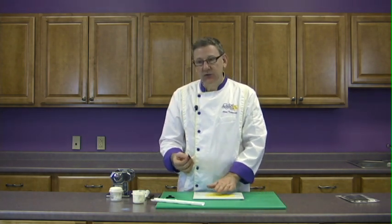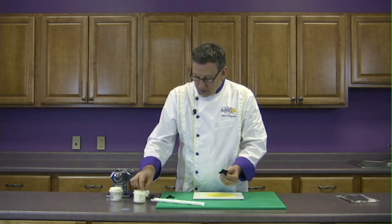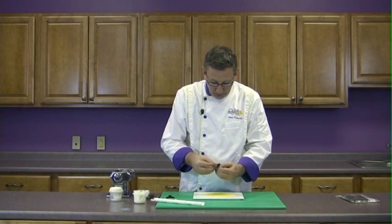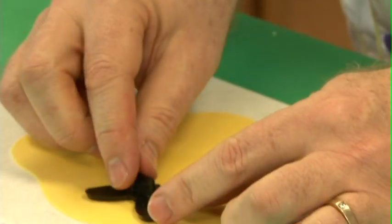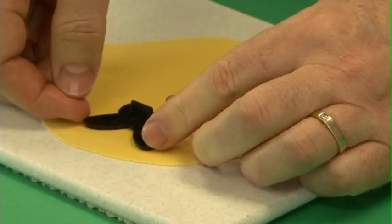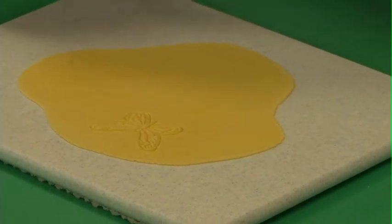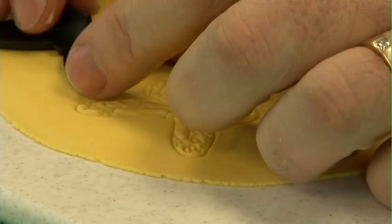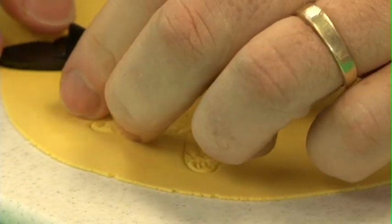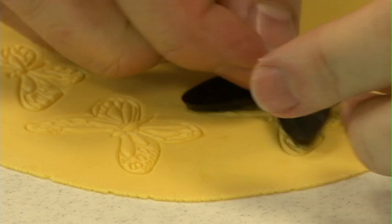In other videos I've done, I've shown you that when you're cutting something you move in a circular motion to make sure you get a nice clean cut through. This is completely different this time. Take the butterfly cutter, put a little bit of shortening on your hands and just lightly grease that cutter. Now I'm going to lay the cutter on there and just press, then pop that off — notice that it's stuck to the board, which is what I want. You don't have to grease the cutter every single time; you can do several butterflies between re-greasing the cutter.